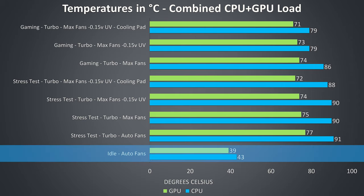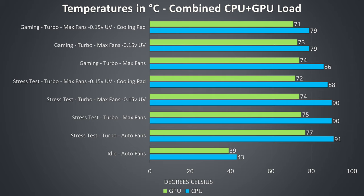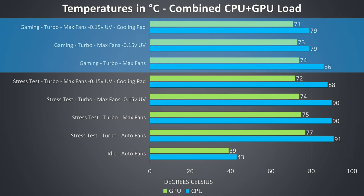I've tested idle down the bottom and the results were about normal. The rest of the results are from combined CPU and GPU workloads meant to represent worst case scenarios as I ran them for extended periods of time. The gaming results toward the upper half of the graph were tested by playing Watch Dogs 2, as I find it uses a good combination of processor and graphics.